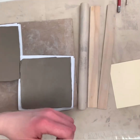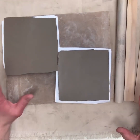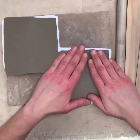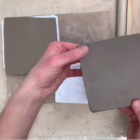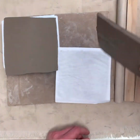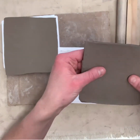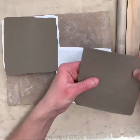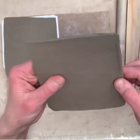Once you've got the six slabs rolled out, unbag them, but before you do anything to them, you want to be sure that they're leather hard. The easiest way to tell is if, when you pick it up and hold it with just a couple of fingers, it doesn't sag or warp at all. It's going to be firm enough to hold its shape, but soft enough that you could take a fingernail, run it through, and it's going to leave a little line.